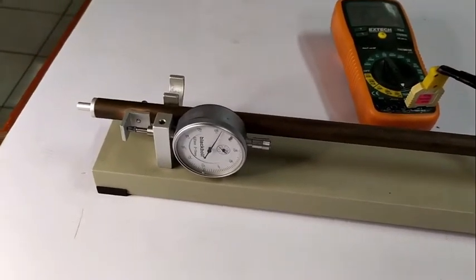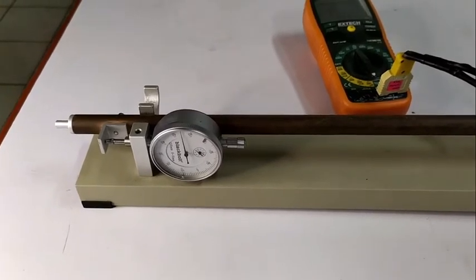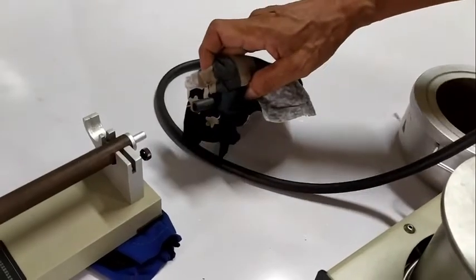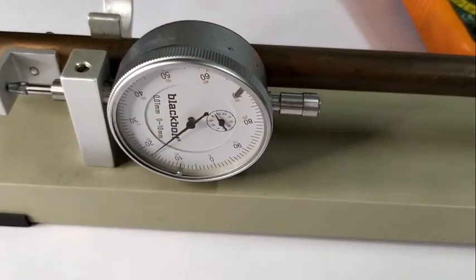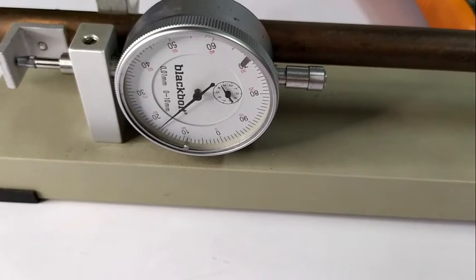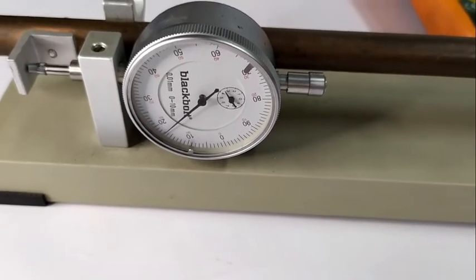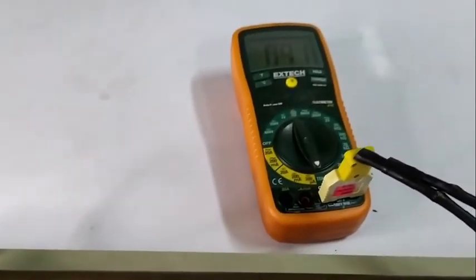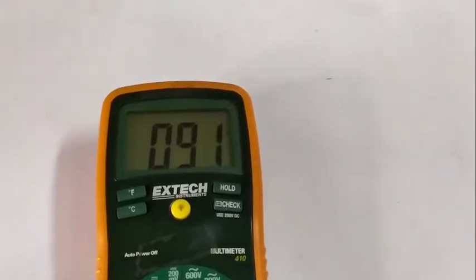Observe the counterclockwise movement of the dial gauge pointer as the metal tube becomes hot. When thermal equilibrium is established, read and record the final reading of the dial gauge and the final temperature of the metal rod.